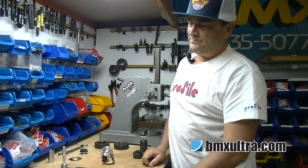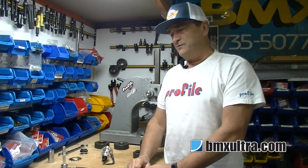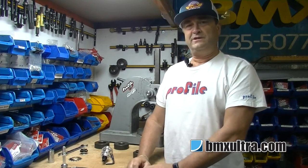G'day, it's Gary here from ECI. In conjunction with BMX Ultra, what we're going to do is run through a few how-to-do tips.